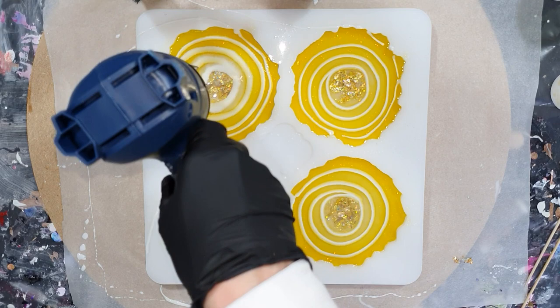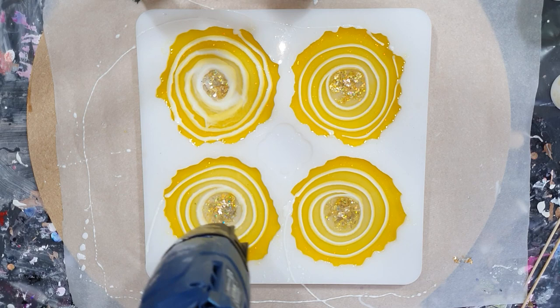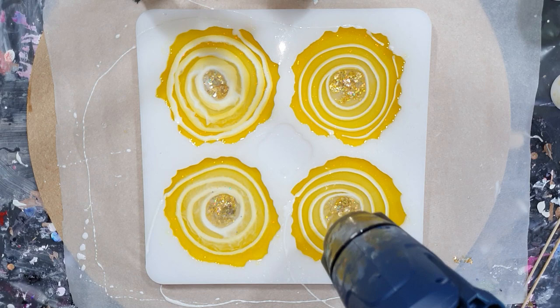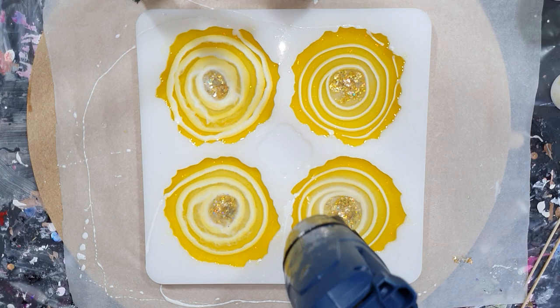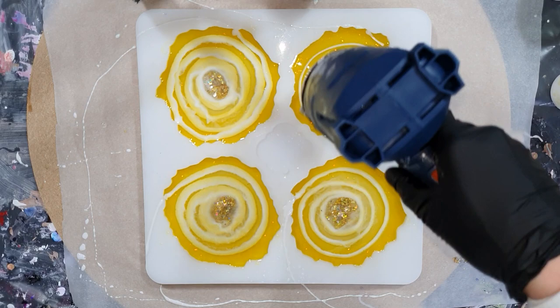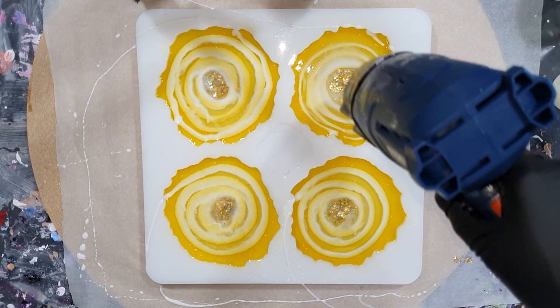Now again some heat on top of the white circle. I'm moving my heat gun in circles over the white lines, starting in the middle, and then the lines will get wider. And then I'm almost done — I need to let this dry for 24 hours before I can take them out of the mold.